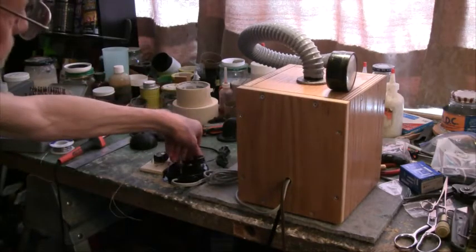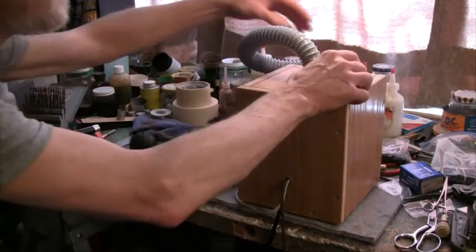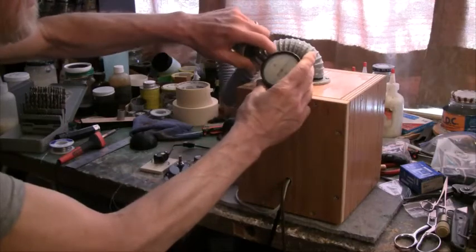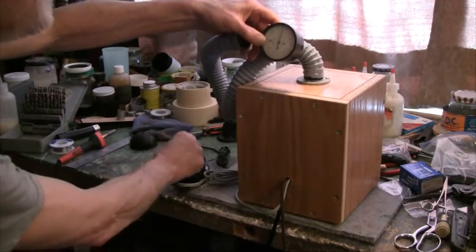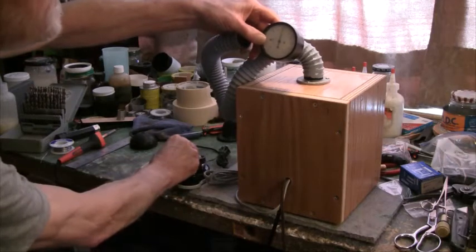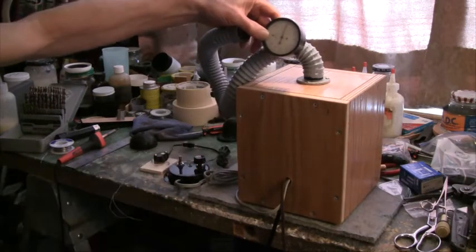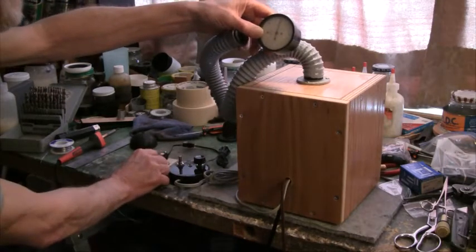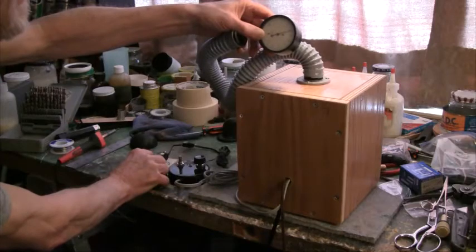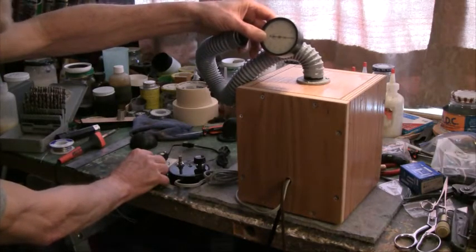Without further ado, it's set up on rewind and we'll turn that on. The vacuum level is coming up to almost 20 inches — right up to 20 inches, there's 20 inches right there. And then we'll put it in play mode — there's 50 inches right there.